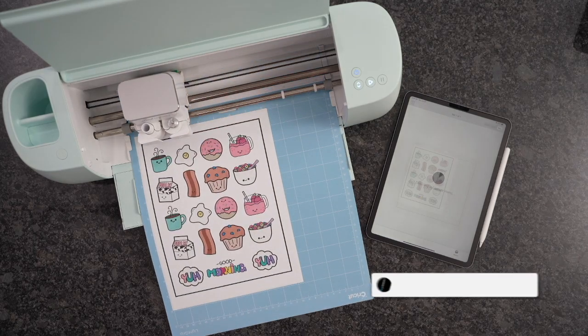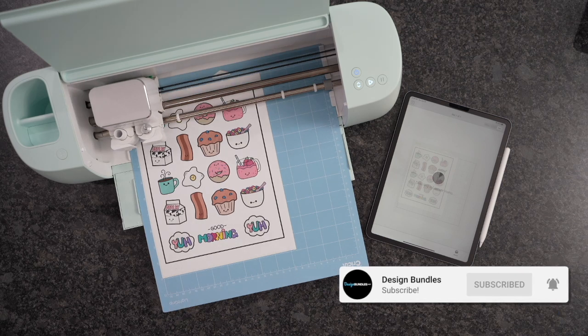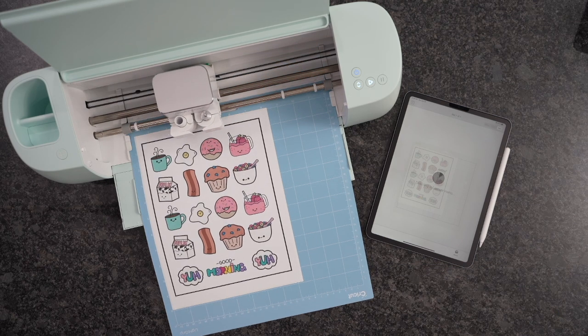Hi guys, it's Crystal with Design Bundles. Today we're going to do Print and Cut Die Cut stickers with the Cricut Explorer 3. So let's go ahead and get started.